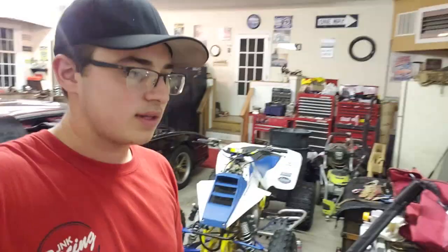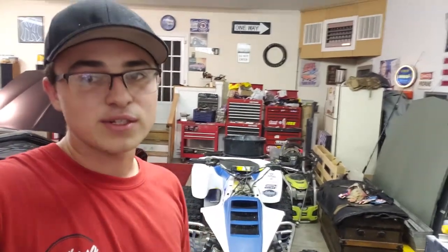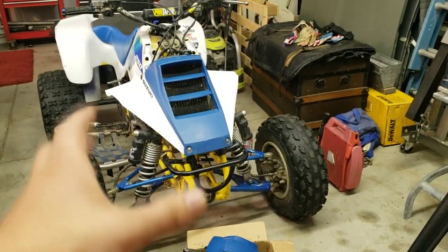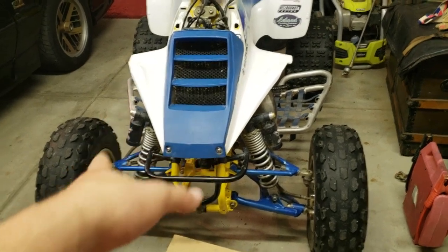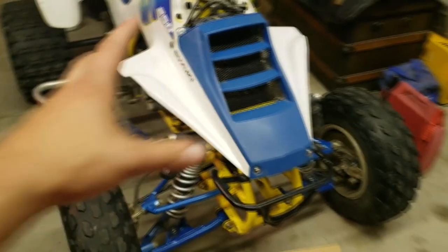I'm currently waiting for the new owner to show up — he's about 30 minutes away and he's going to be bringing the replacement. She looks so good; it sucks to get rid of her. But in all seriousness, this machine really does mean a lot to me. This is the first time I ever kind of did something big.